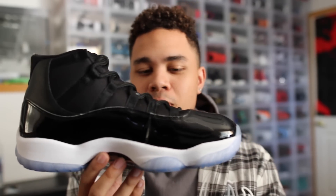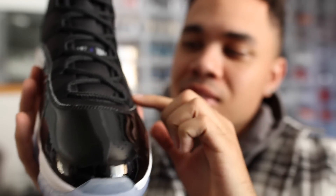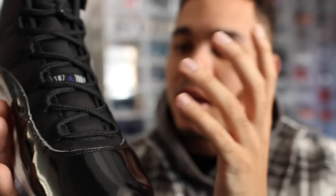We got the blue soles that everyone used to call Fugazi, even though the original Space Jams that Jordan wore actually did have blue soles. We have the very nice patent leather, the nice cuts of the OG, and overall it is a great shoe.